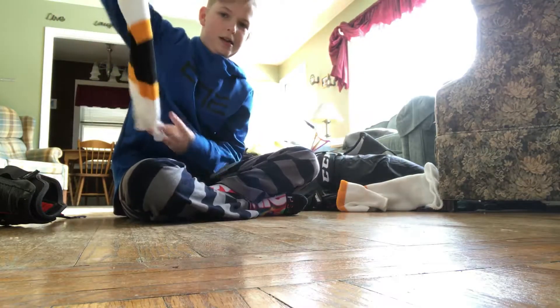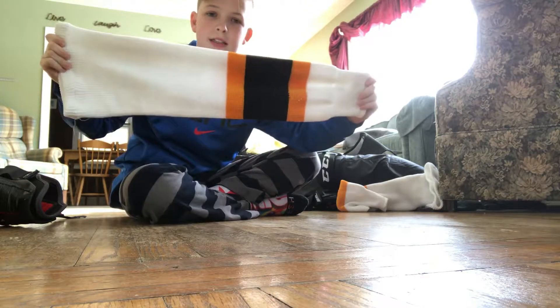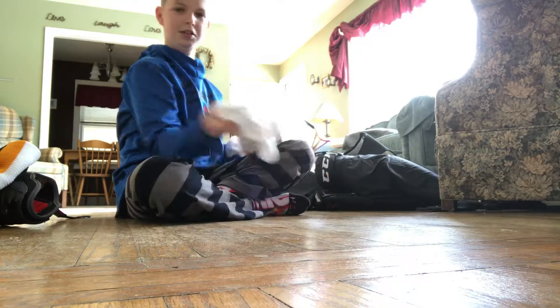I play for Millbrook Hockey, so I have a different pair of Millbrook Hockey socks. That's that — here's the other one.